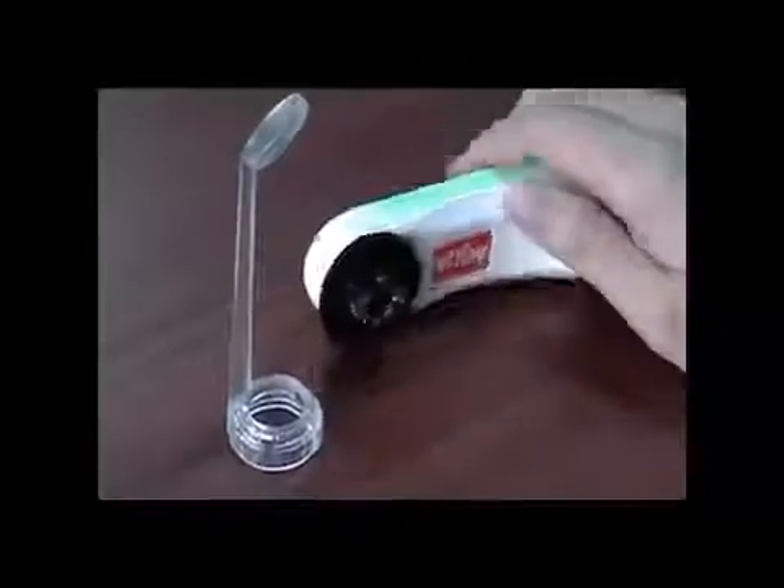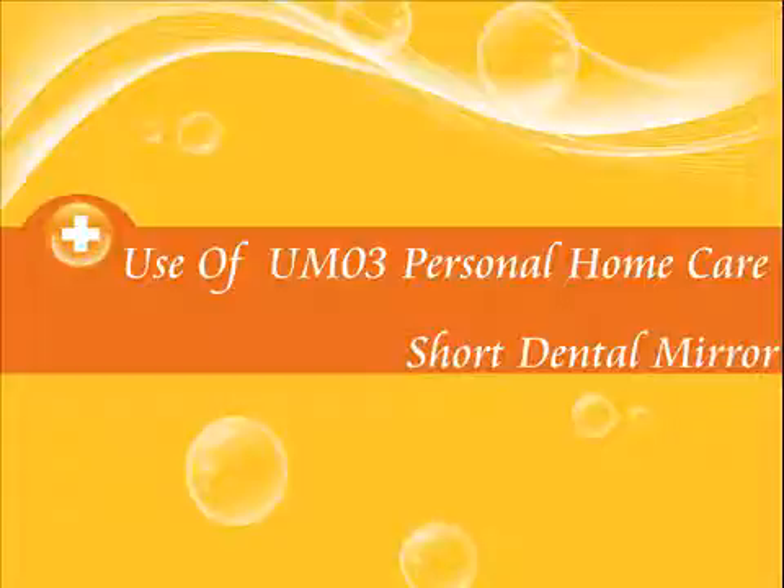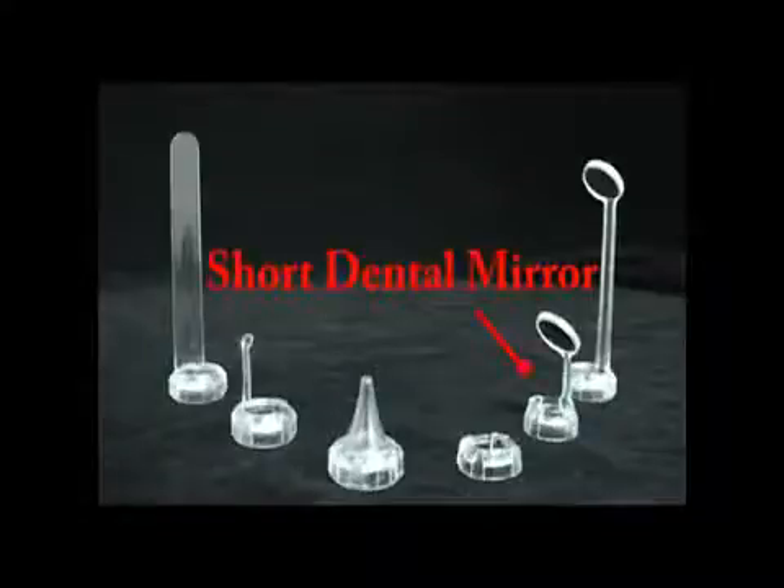Put the long dental mirror on the machine. A long dental mirror can be used to observe the back of the teeth. Adjust focus and lighting to start observation.